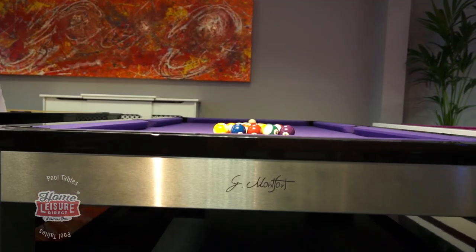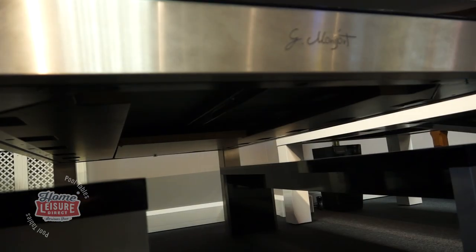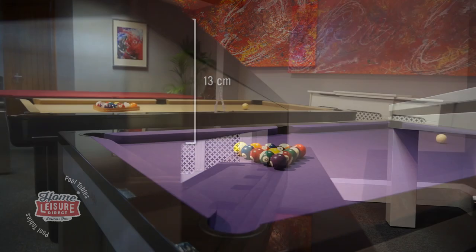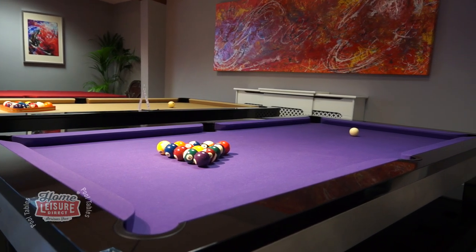Generally all different Lewis designs share some things in common. They all share features such as having a single piece slate playing bed supported by a metal frame for added structural strength, and also one of the sleekest designs we've ever seen on a pool dining table, averaging only 13 centimeters in depth across the range. This sleek look carries over to every Lewis model, making them a very contemporary looking table ideal for a modern home environment.